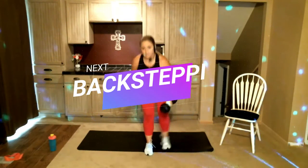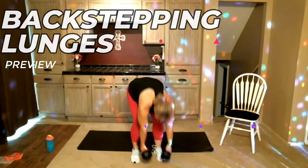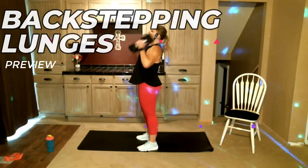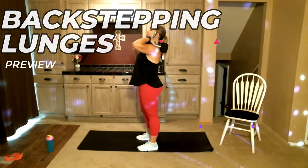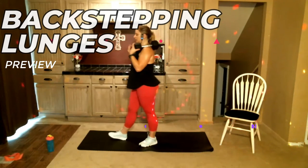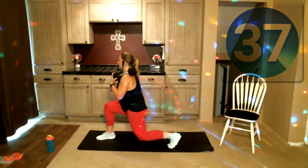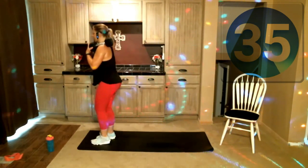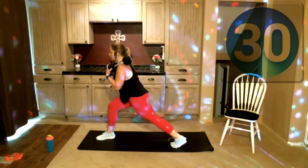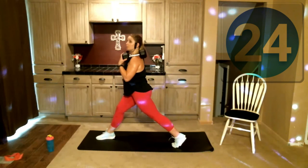Rest in between, give your shoulders a break with those weights — we're going to do the other leg. About ten more seconds, get set up. My left leg is going to step back this time. Here we go — down and up. If you really like to, you can always step in and out like so; that will engage your hamstrings a little bit more, but it isn't a requirement today — I'm just going down and up.